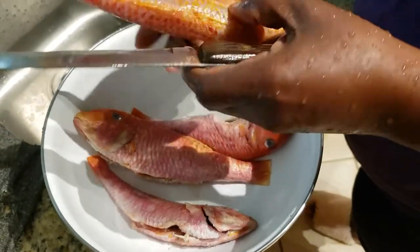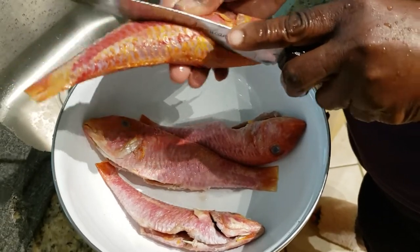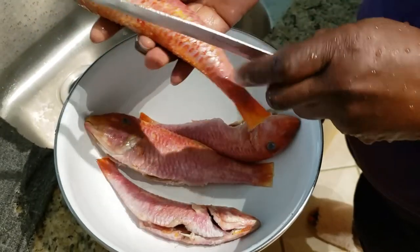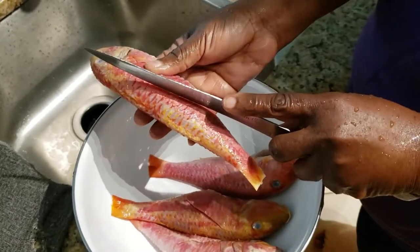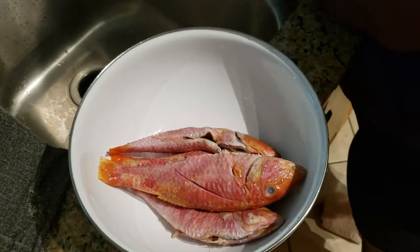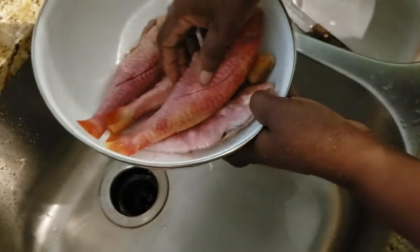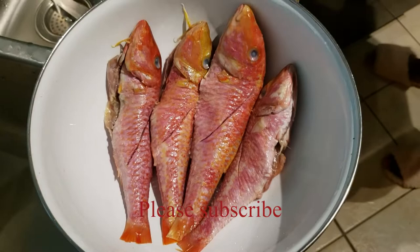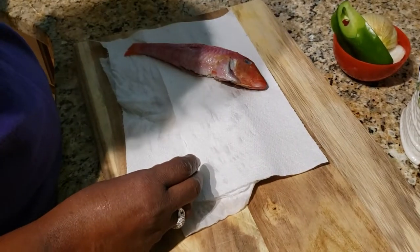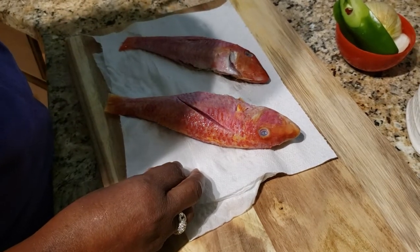I'm just gonna make a little pour in the side to get the seasoning down in there — this way they will taste really nice. Let me just rinse them one more time. Those are my four fish; I'm going to dry them up and put some spice on them.